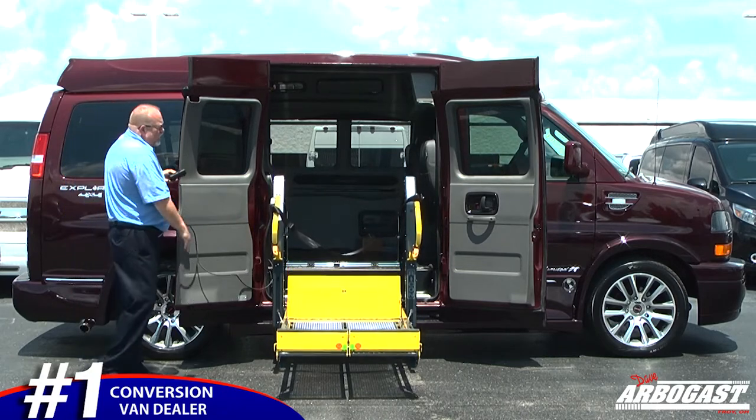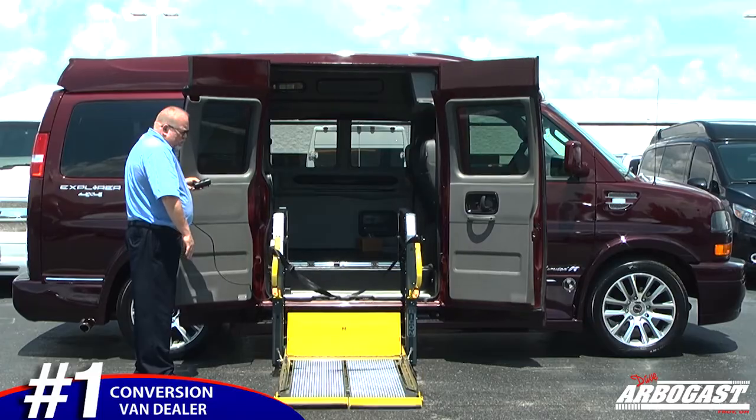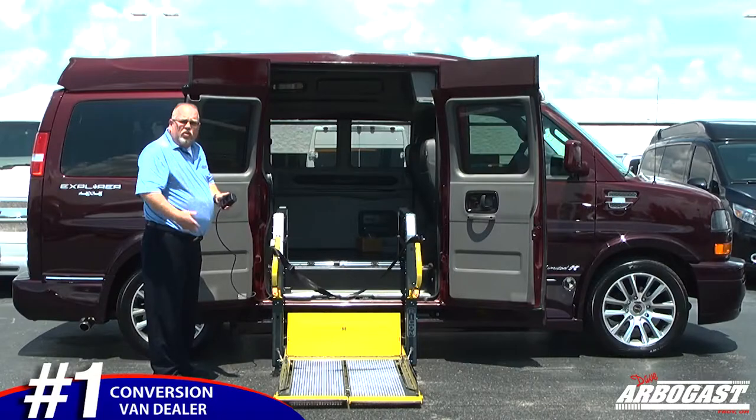You'll see here it's got a strap and it's got lights, which are really nice at nighttime. It's also all painted yellow to make it very noticeable if you're in a parking lot or somewhere, so people will see you.